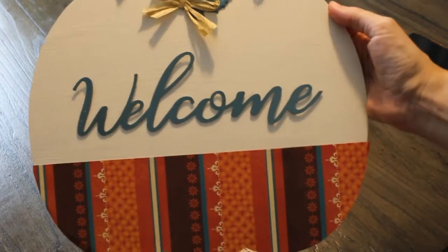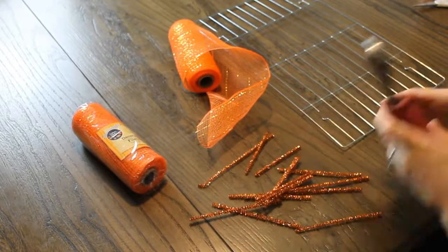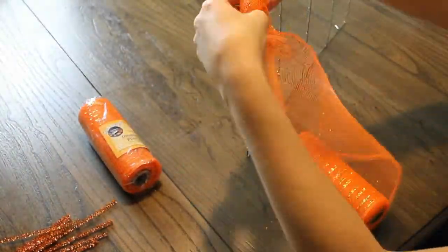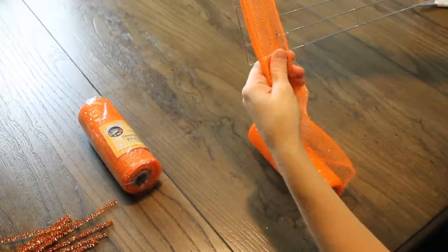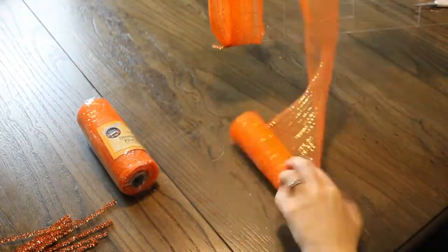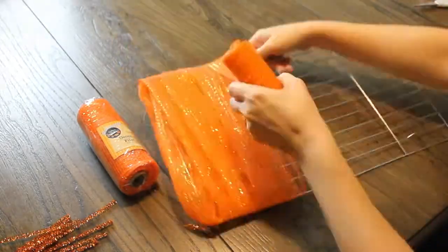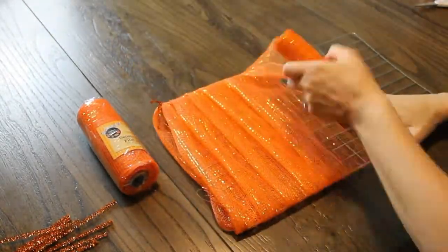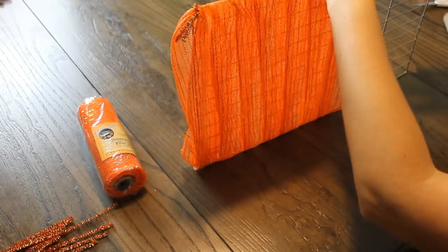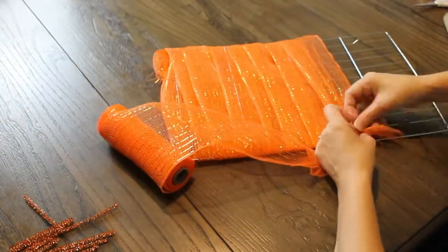It was a quick and easy beautiful project that I will either have at the store or on my front door. For this next project I used a cooling rack and some orange fall mesh along with the thankful metal words from that metal pack and some berry mix floral from Walmart.